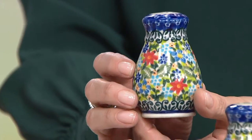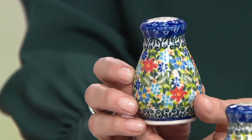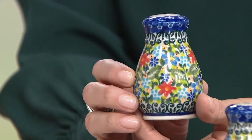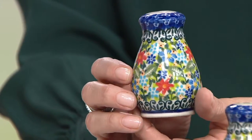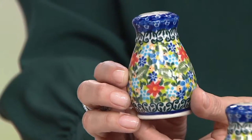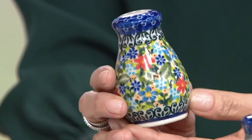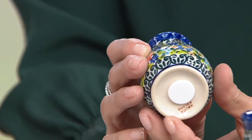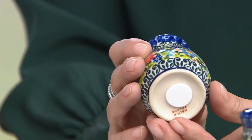Look at the detail — this is what, to me, this entire line is about. This is what I noticed when I first saw all this backstage: the attention to detail that goes into every single one. This is the forget-me-not. These are hand-painted, every single piece. This is not signed by the artist because it's a small piece, so we don't have room. It says Poland and Bolesławiec on the bottom. This is the only piece that is not signed.